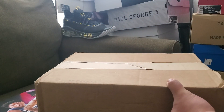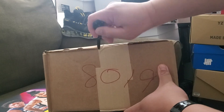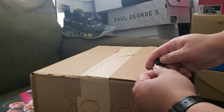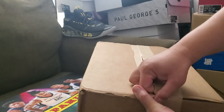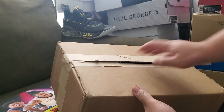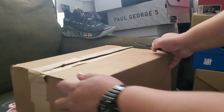I waited and waited but it was a loss, a big L. Obviously all the resellers got these shoes, so I bought them on the resale market. I wasn't able to pay retail, but never mind — these shoes are limited.